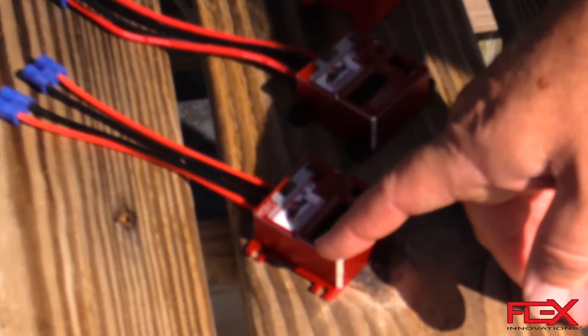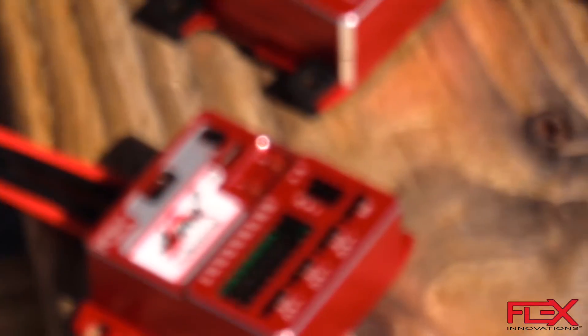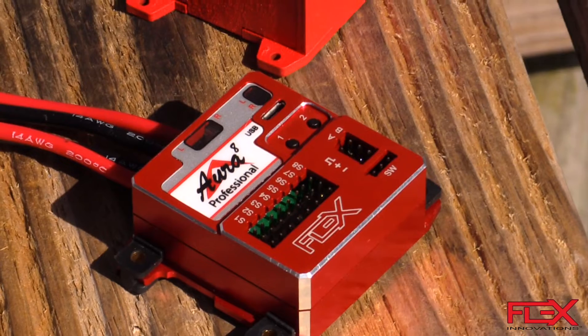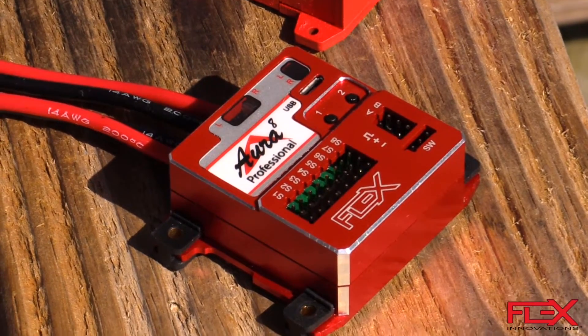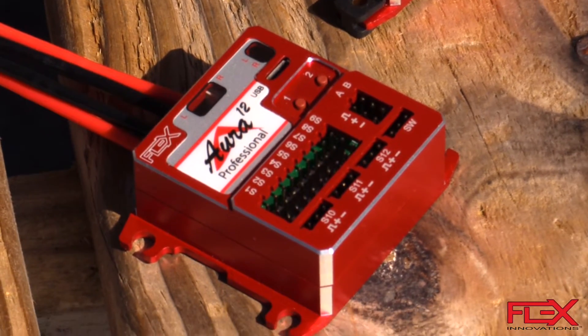Along the bottom edge, the Aura 12 has 12 servo ports and the Aura 8 has 8 servo ports. Those allow you to plug in your servos — primarily your flight controls like elevator, rudder, and so forth.